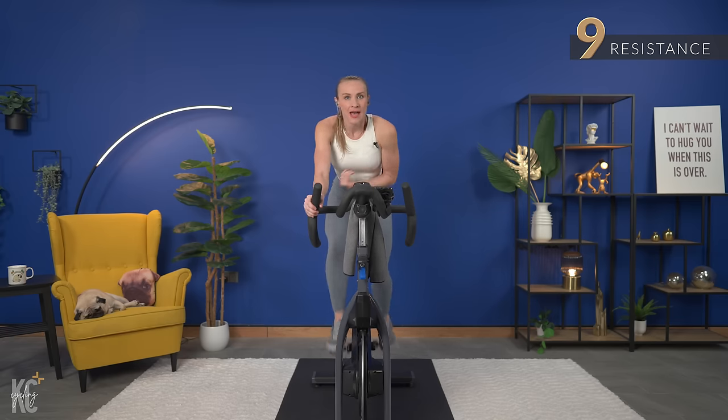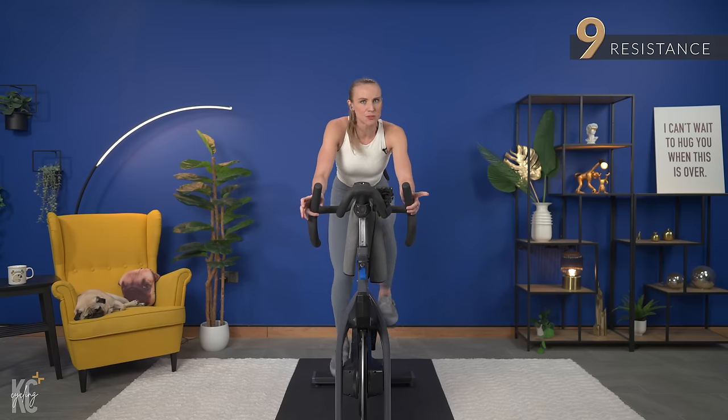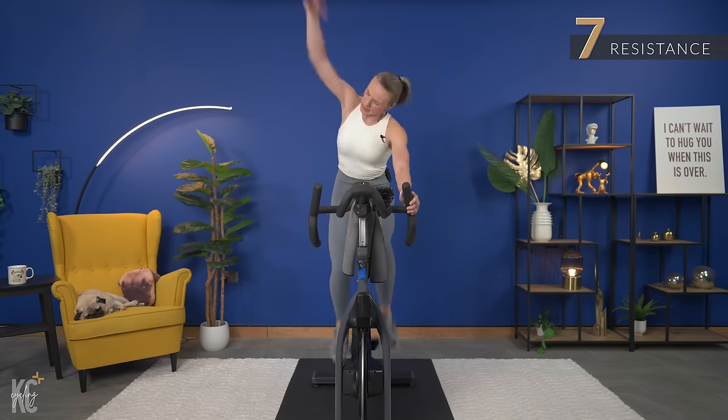Still warming up a little bit, but we're gonna get ready for a sprint in less than 30. So I want you to maximize that push. Eight seconds we go. First all-out sprint of the day. Get ready. Let's go.